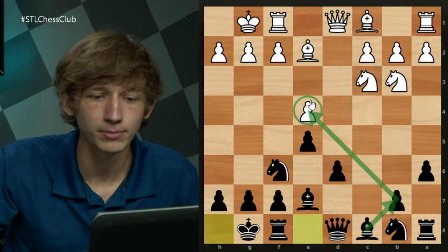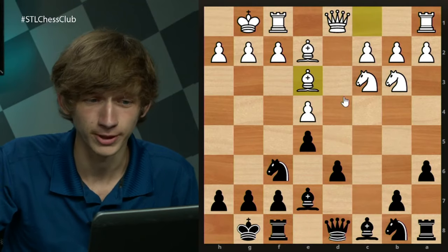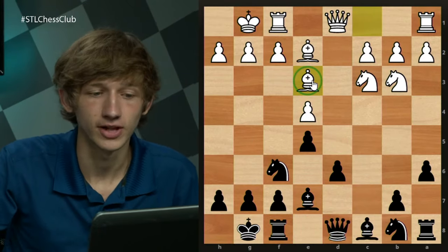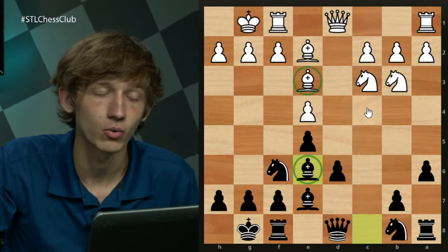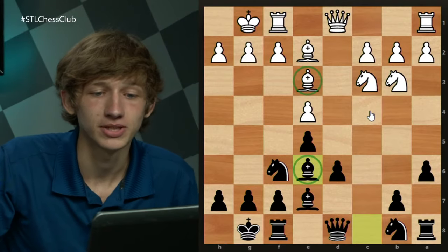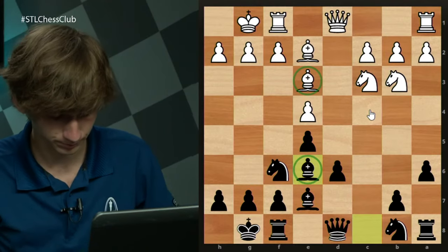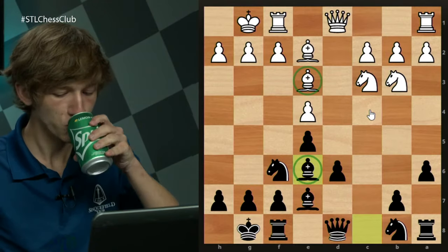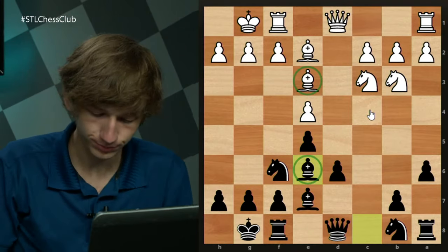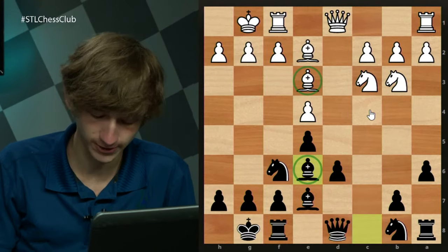The main move for white — and the most popular — is Be3. After Be3, this is the green light to develop the bishop out to e6. So why does white moving the bishop to e3 give black the go-ahead to play Be6? What do you think, chatroom? Why does Be6 make more sense after Be3?